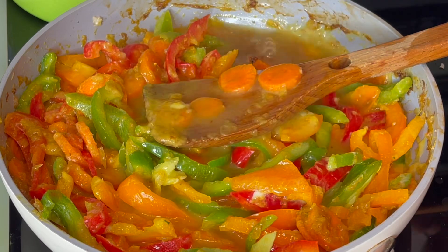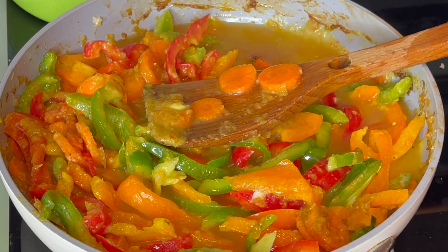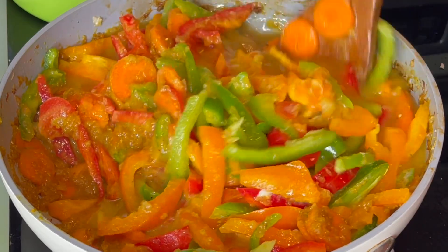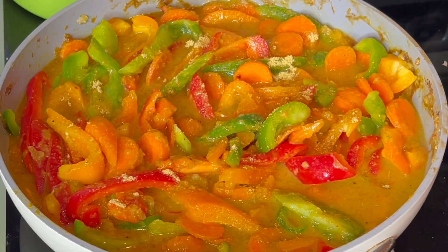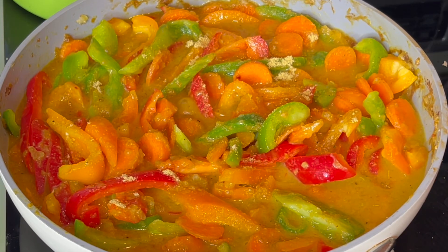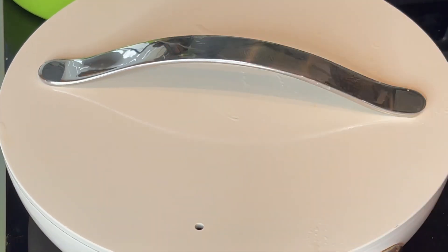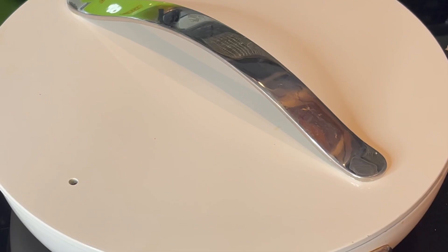Then I added more water just so I have enough sauce — you add water according to how big you want your sauce to be. I tasted it and added a little bit more seasoning, then I'm going to cover it up and let it cook for about 10 minutes.